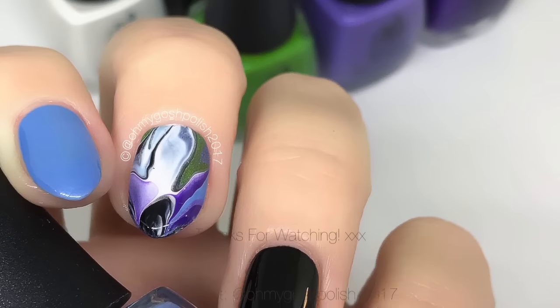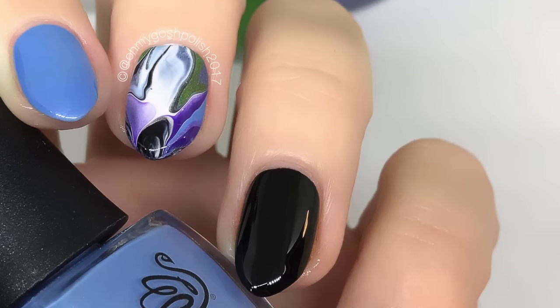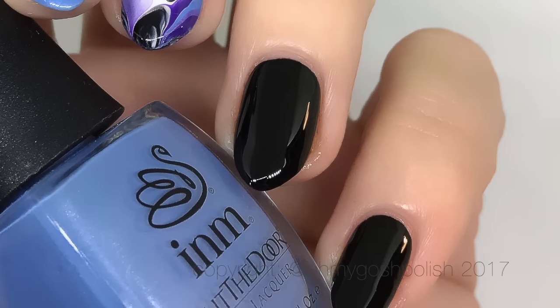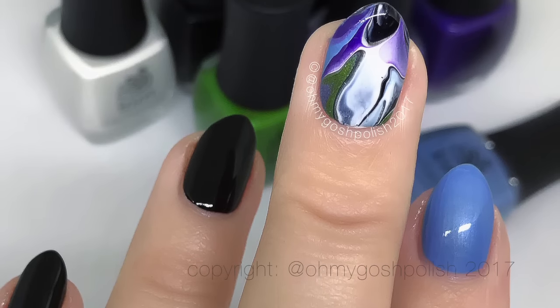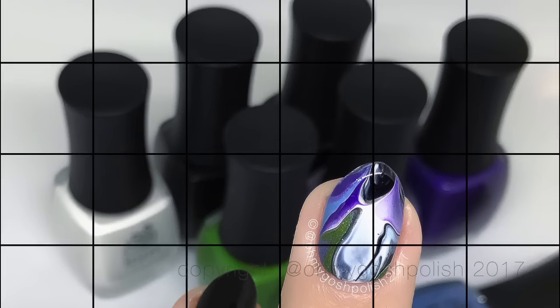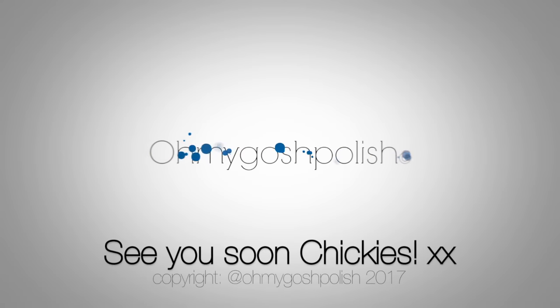And that's it for this one! I really hope you liked it. Thank you again to Colette for the inspiration. I absolutely adore how it came out — I really did not want to take it off, I'm in awe of it. Thank you so much for watching. I'll see you next time. Bye, chickies! And thank you for subscribing — and thanks for that delicious thumbs up! Don't forget to go and watch my previous video, and please subscribe — it's free. Bye!